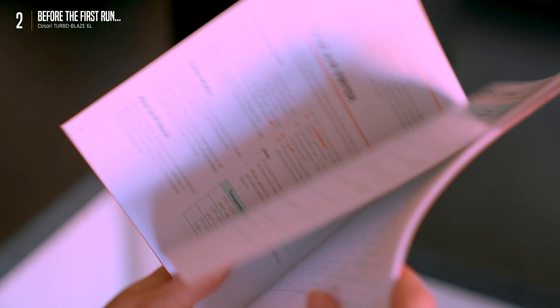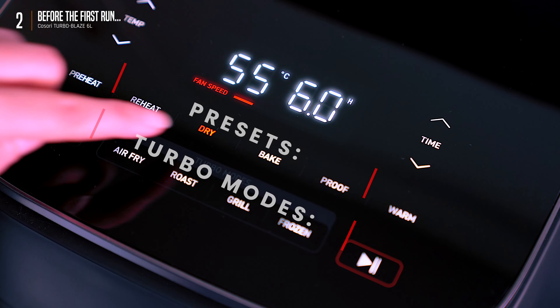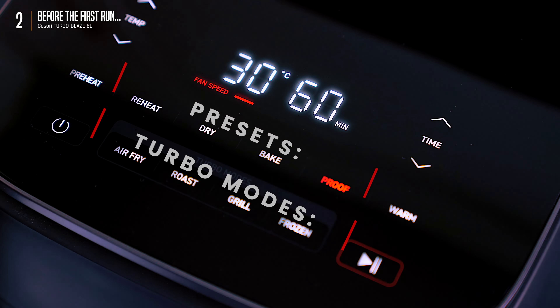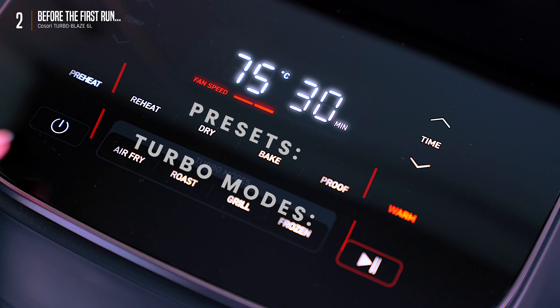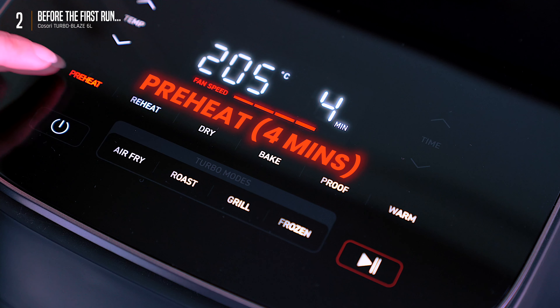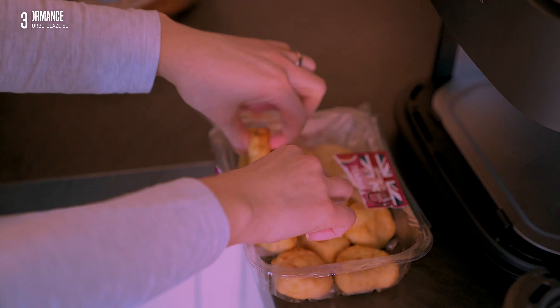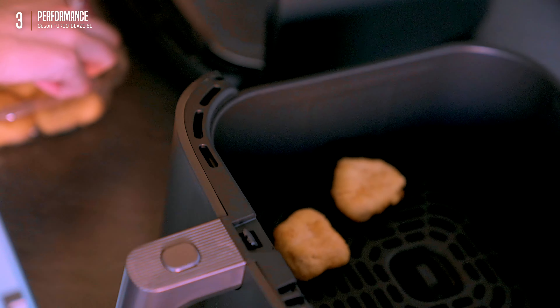This thing has got nine presets: airfry, roast, bake, dehydrate — the whole shebang. The airfry setting does wonders for most things, plus there's a turbo mode for an extra kick — we'll test those out later. One thing to note: you do need to preheat before actual cooking. Not a deal breaker, but something to be aware of.